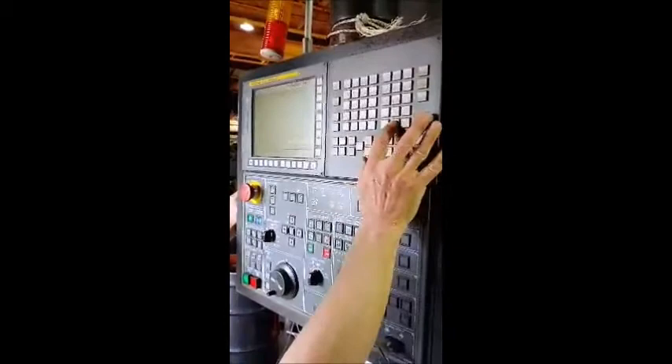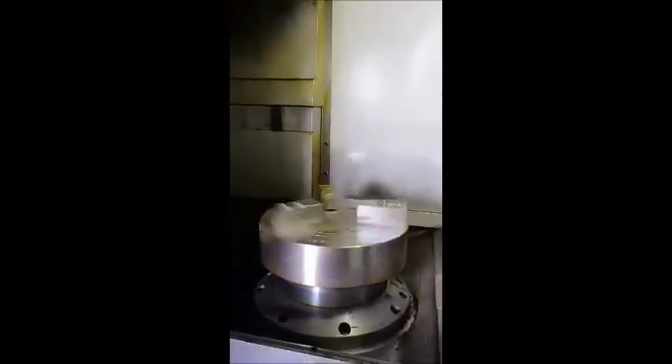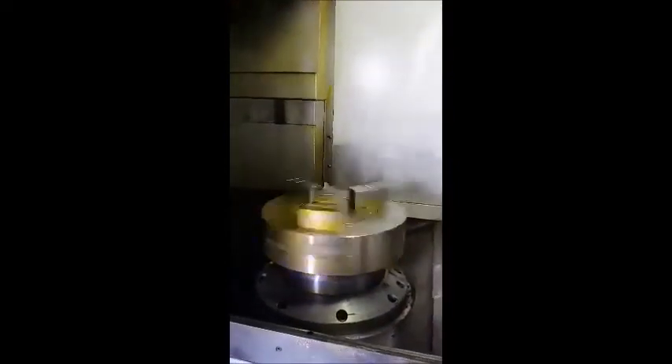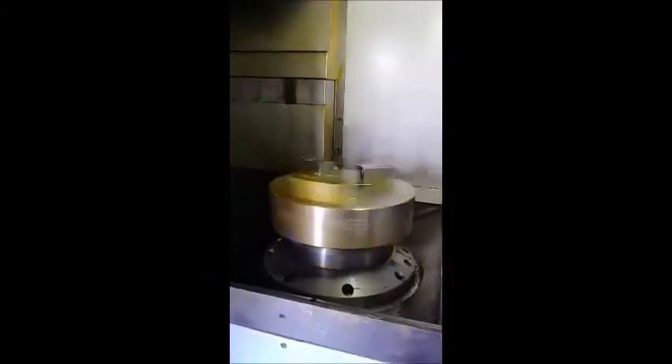DUSAN V550M in operation, 2011. An 18-inch Sam-Chilly Chuck. 200. Keep ramping it. 400. Really quiet.